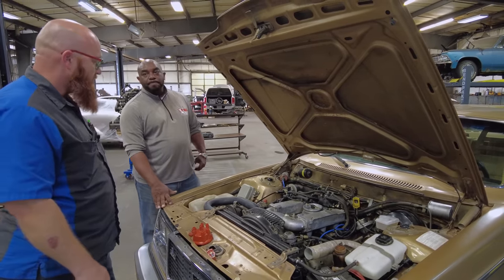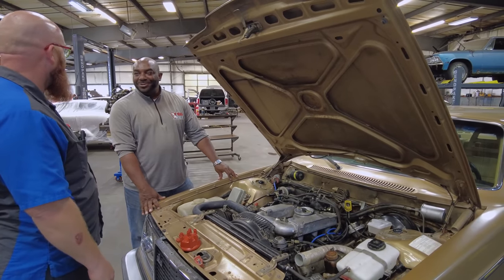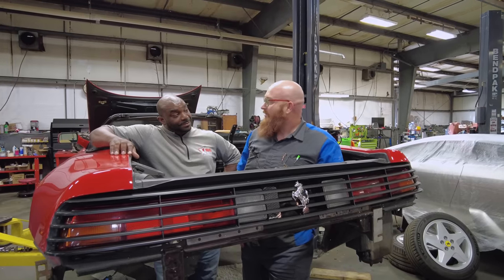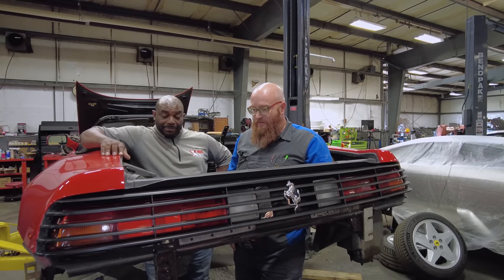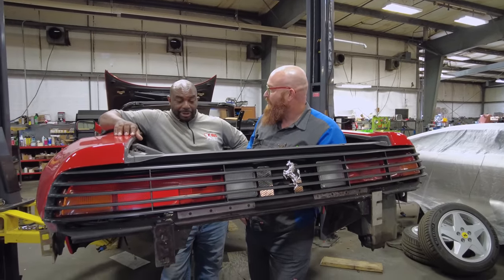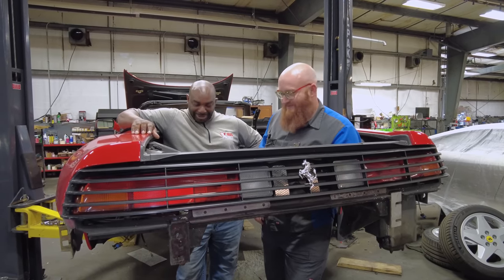Now we're stepping over to look at Euro Asian Bob's Ferrari 348 — I've never even stood inside a 348 engine bay. This is the back half, the working half of the car. You can see the timing belts: one is pretty tight, but this one is floppy loose. I don't know if they're three years old or fifteen, but we're going to be replacing it all anyway.